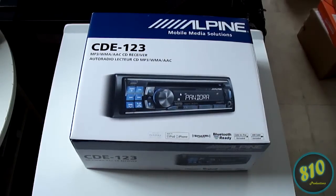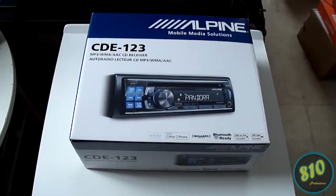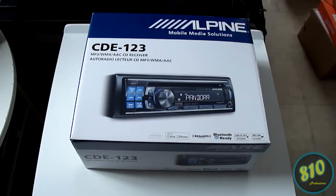So today I got this Alpine CDE-123 head unit for my car. If you watched my last video, I actually unboxed a Pioneer head unit, but I got a new car since then, so obviously I got a new head unit.